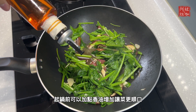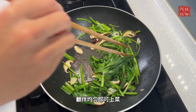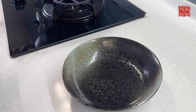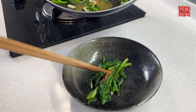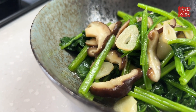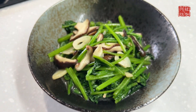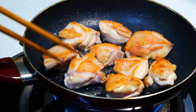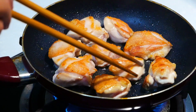Do you want to cook it? First of all, it's ready to cook! Let's go.